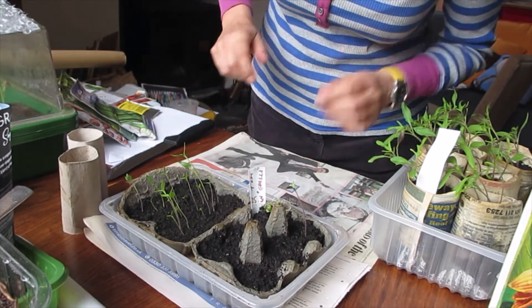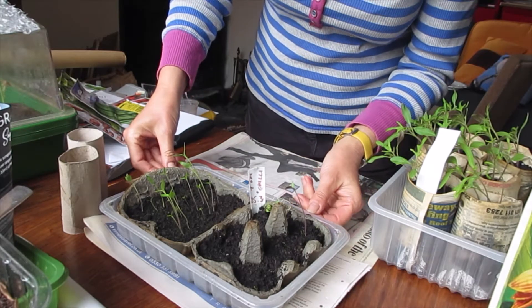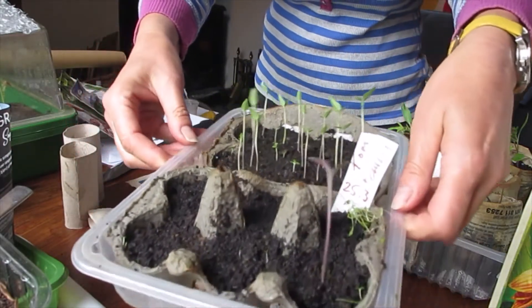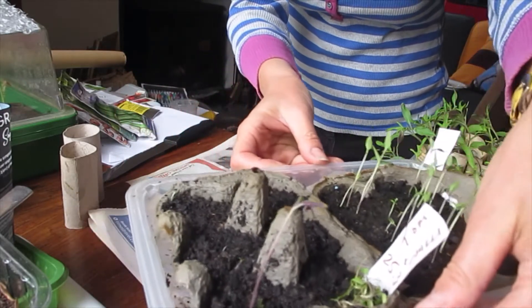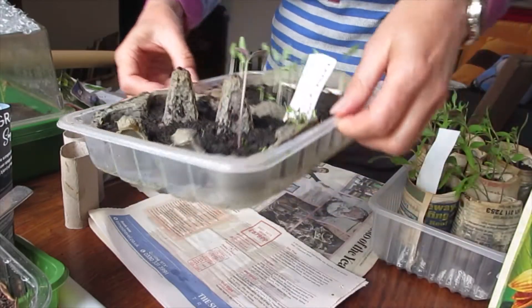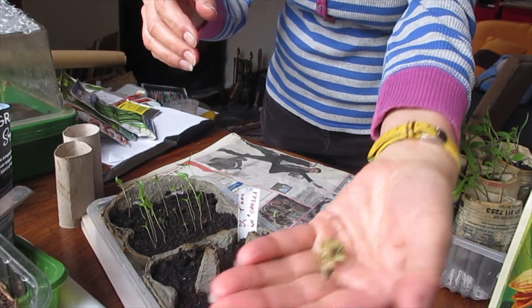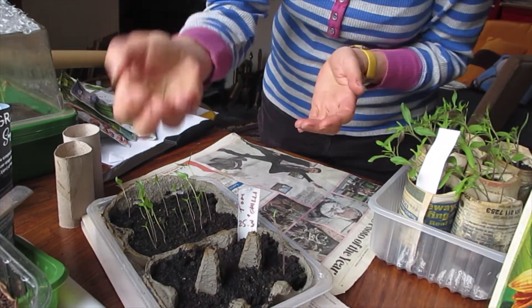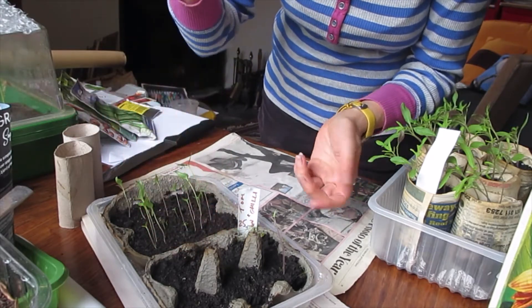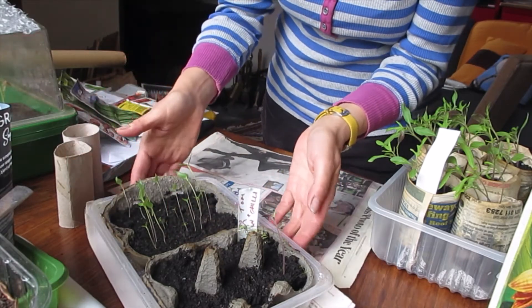So this is revisiting our lockdown tomatoes from a couple of weeks ago. And this is Tom — the sole seedling from those seeds that we put in. There were six in there, and there he is, sprouting proud. I've had to do a little bit of micro weeding in here because it was garden compost, so there were a few seeds in there that were not tomatoes — rogue seeds. I've just pulled them out. It's quite therapeutic doing weeding like that.